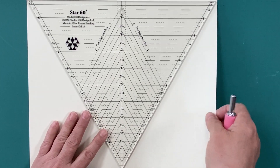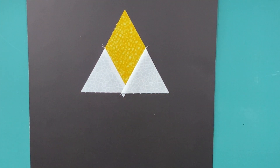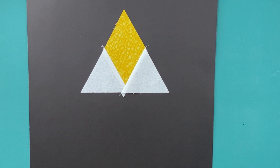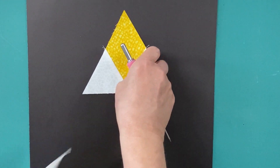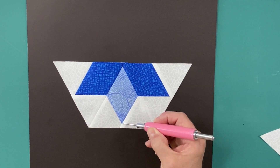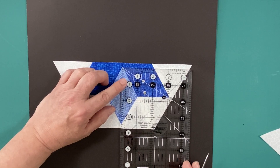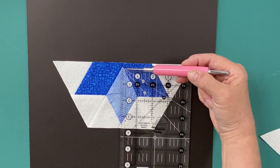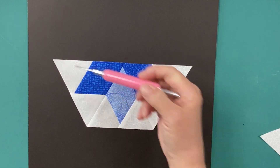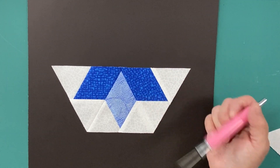The basic shape of the Star 60 unit is made up of a diamond and two small triangles. The finished size of the unit is calculated by measuring from tip to tip of the diamond once your sewing and trimming have been completed. In this case, the finished size of my unit is three and a half inches. That's for half of a hexagon. If you were doing the whole hexagon, it would be three and a half plus three and a half for a seven-inch finished hexagon unit.